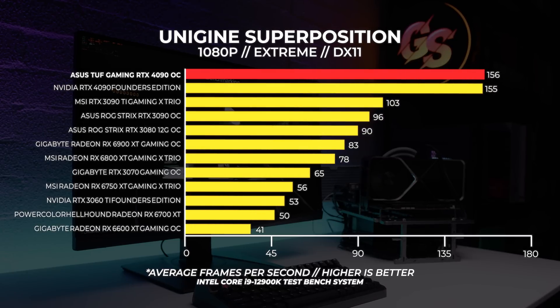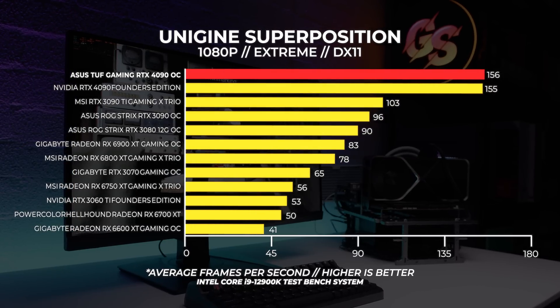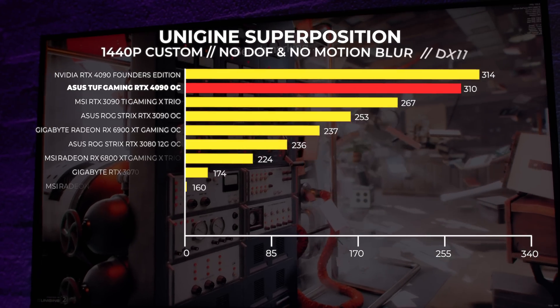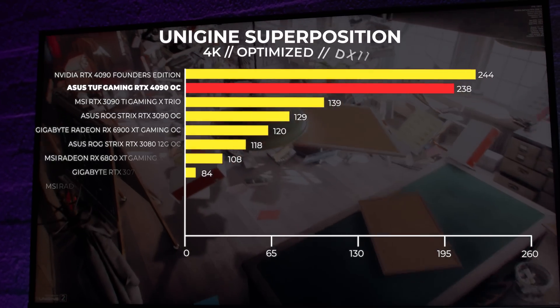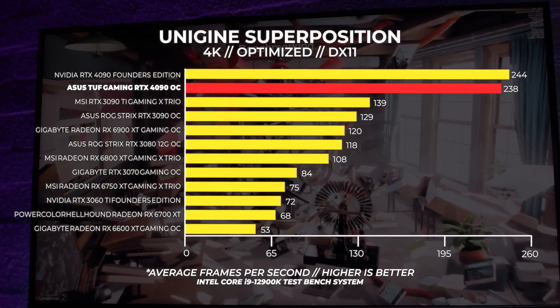For Superposition we performed three tests: the 4K optimized preset, the 1080p extreme preset, and a custom 1440p preset with depth of field and motion blur turned off. At 1080p extreme — which is highly GPU bound — the Asus card is one frame faster than the Founders Edition 4090. At 1440p the Founders card comes out on top by about 4fps, and at 4K the Founders card leads again by approximately 6fps.